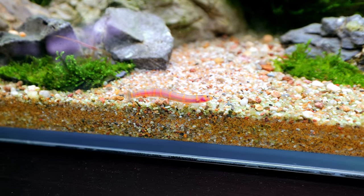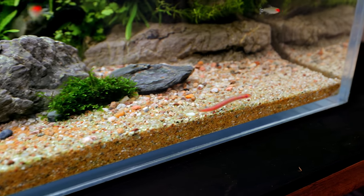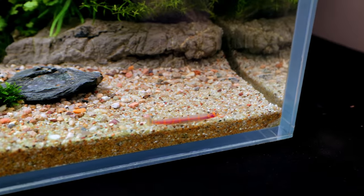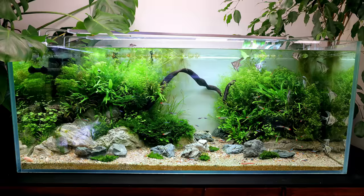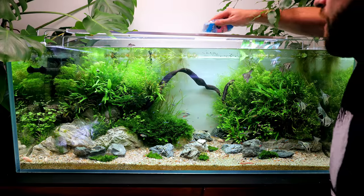My wife actually just came and brought my lunch, and she'd never seen them before. She was like, 'Oh, what are those ugly snake things? Never put them in our house.' And we have got a lot of fish in this tank now, so it's time to get the pellets in.